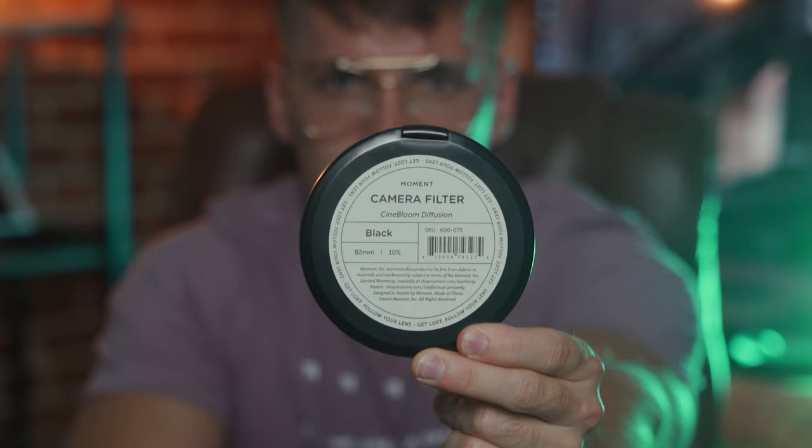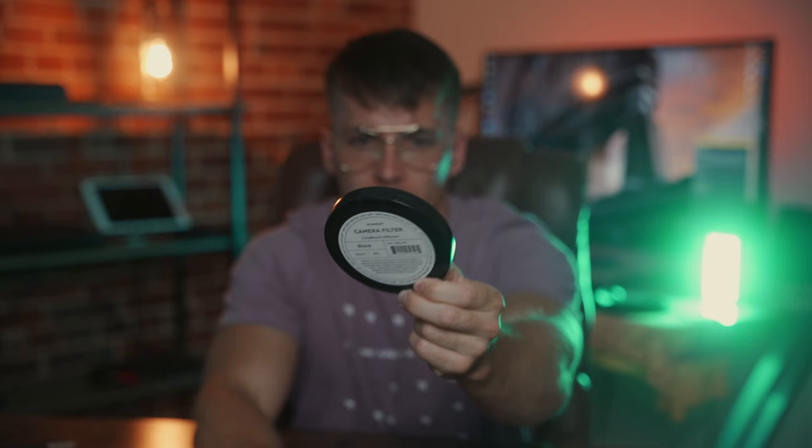There you have it — that's the look. A 10% diffusion filter: it's not a huge difference, but it definitely makes a difference when you contrast it to what your lens looks like without the diffusion filter. I love this thing. It gives a layer of protection over my lens as well. This is a Moment Cine Bloom 10% filter, and personally I really love it — it blooms my highlights and creates a really cinematic look to my videos.